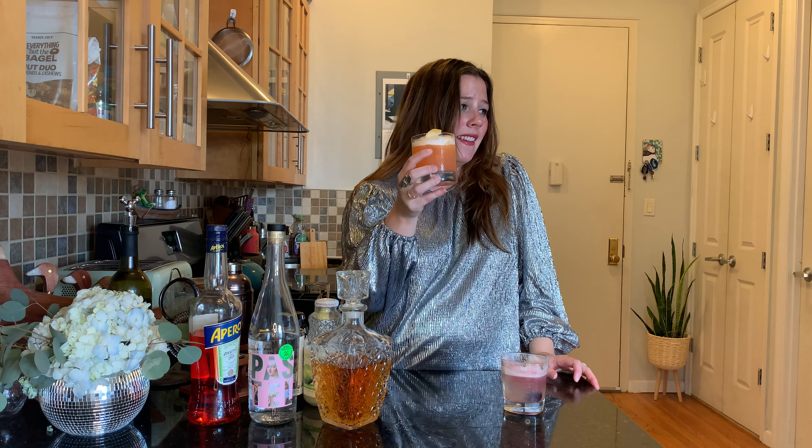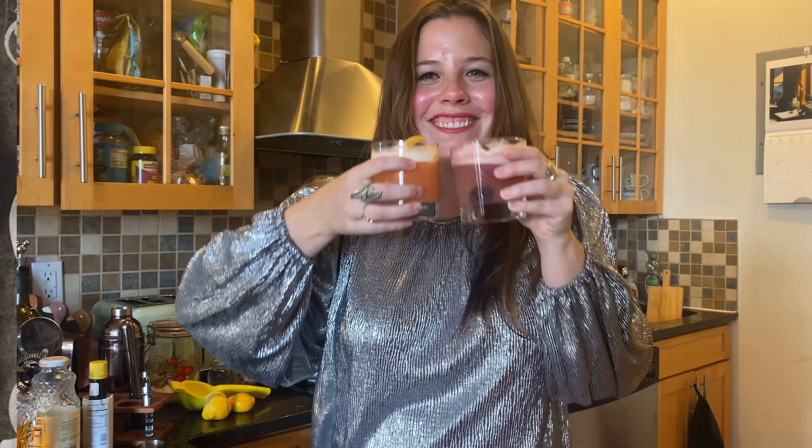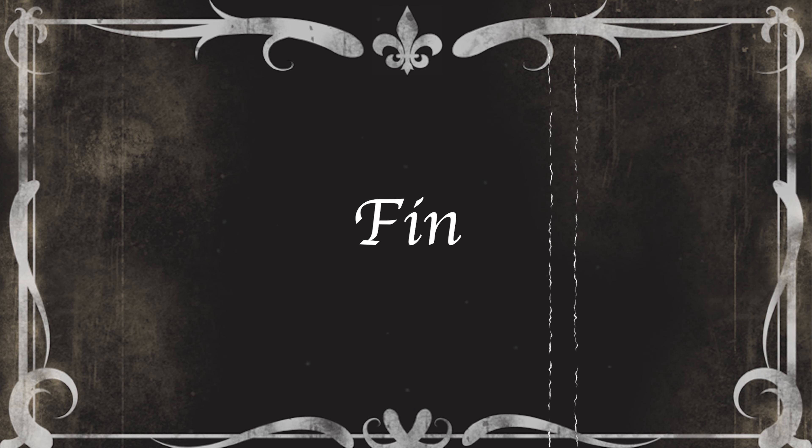I hope you enjoyed our two variations on a classic whiskey sour — the New York sour and the mezcal sour. If you make these at home, please let me know and please send me pictures. I love seeing when people create things that I show them. Like, comment, subscribe, and all those things. I have all my other handles down in the description box, and the original recipes for these drinks will be there too. I hope you've had a happy-ish start to 2021. We're going to get through it, y'all, and we're going to make a mess. Cheers! Bye!